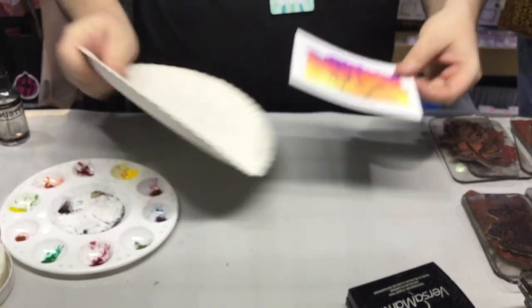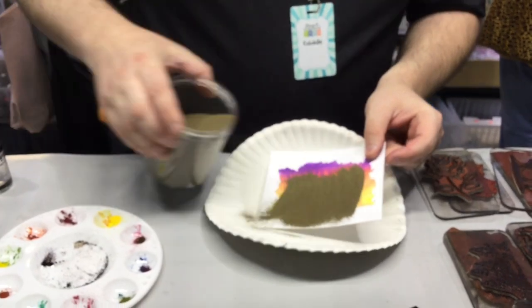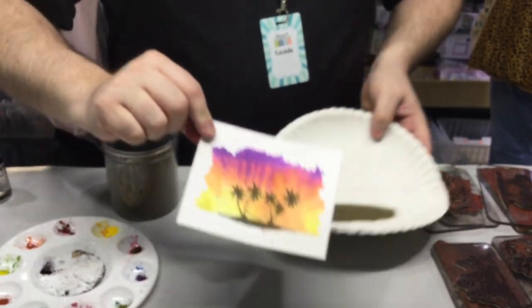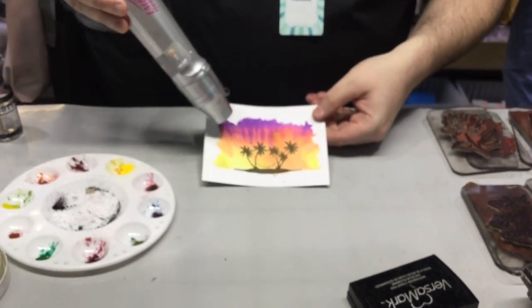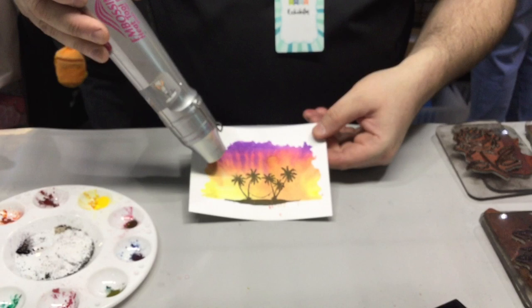Take our nifty embossing powder catcher — a paper plate — and some gold embossing powder. Just sprinkle that on; it's only going to stick to the palm trees because we dried everything else first. And now we're going to get bright gold palm trees.